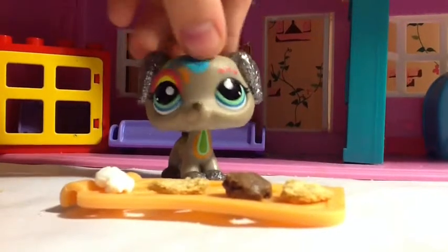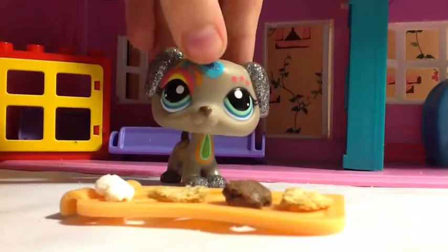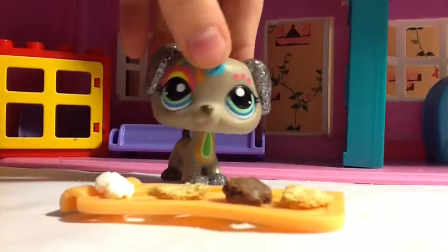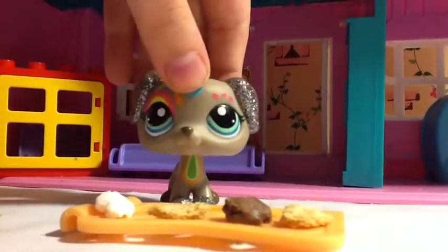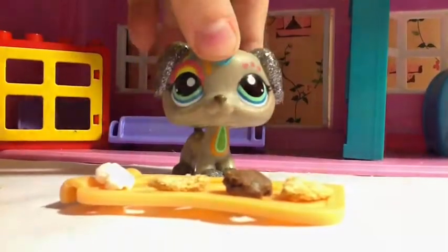Hello everyone, welcome to the next episode of LPS Cooking and I'm going to make s'mores. For the s'mores, you will need chocolate, two graham crackers, and one marshmallow roasted. So let's get started.